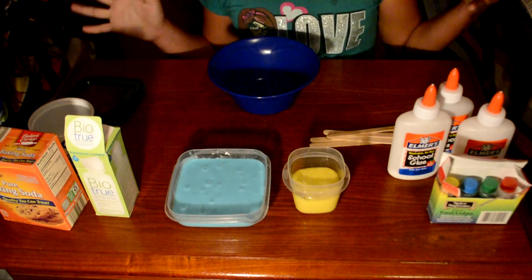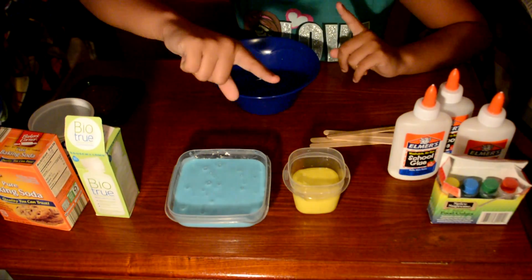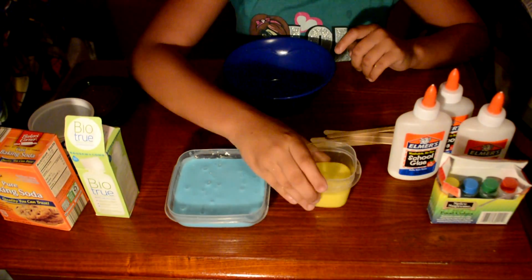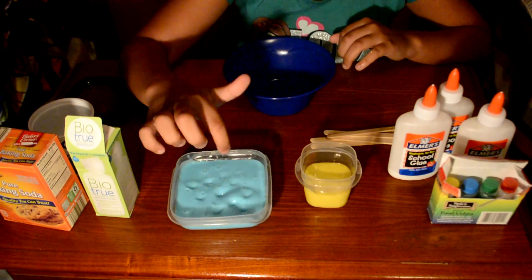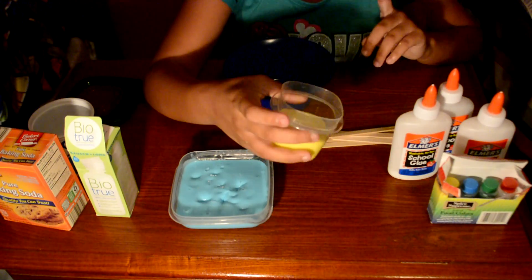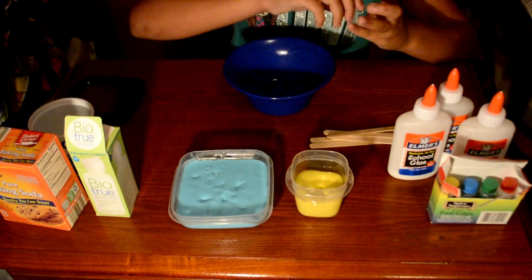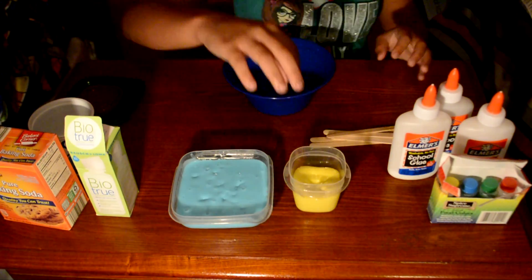Hi guys! So as you saw in the intro, we are going to be making regular slime. I got two jiggly slimes here — this blue one I made off camera, and this is the one we made last video that you guys can go check out.